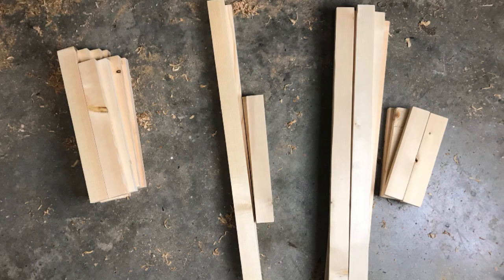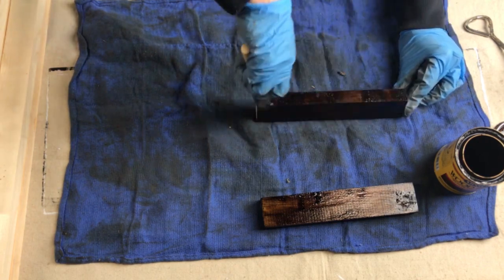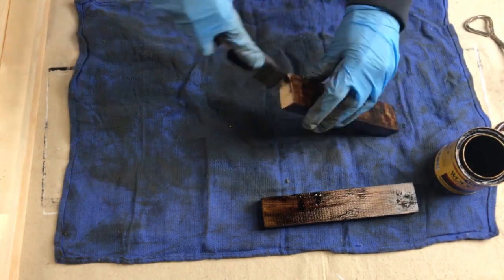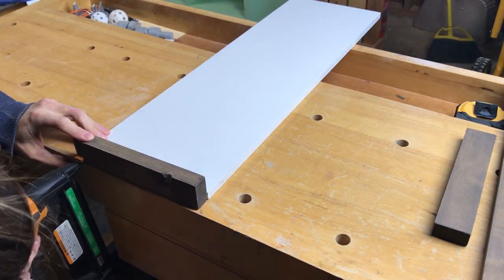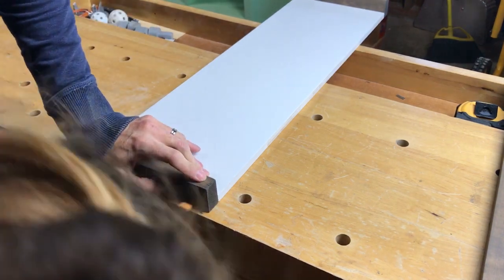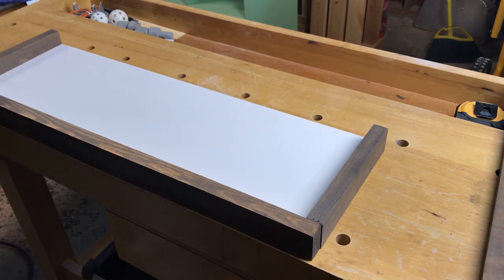Using the miter saw I cut four or five one-by-twos to make the frames for the signs. I stained the frames using two different stains, which I will list below. I attached the wood framing pieces with one and a half inch brads, and sadly I was kind of rushed on this project and I forgot to use wood glue. So please do not forget that on your project, as that wood glue will give it a really strong solid hold.